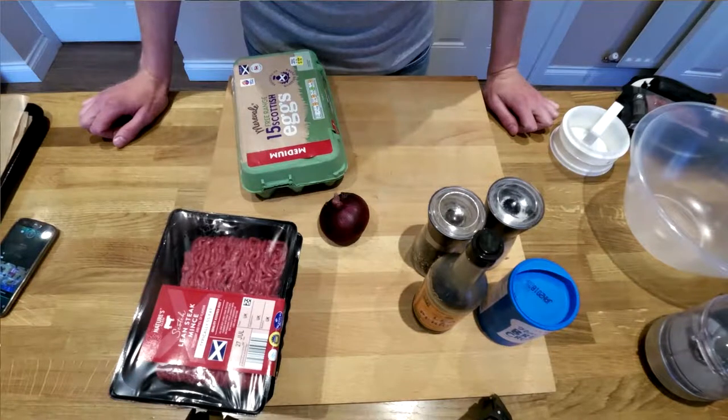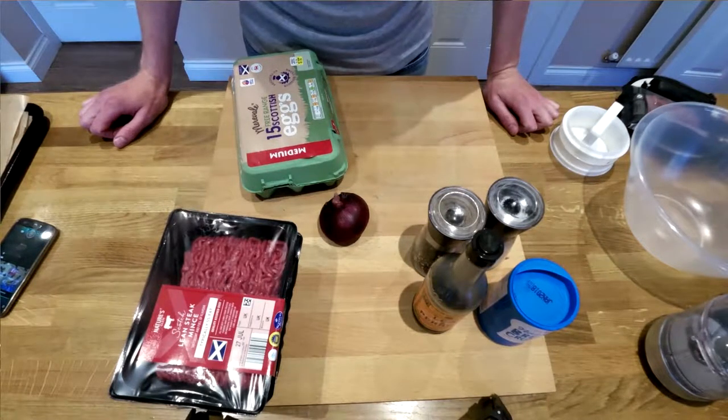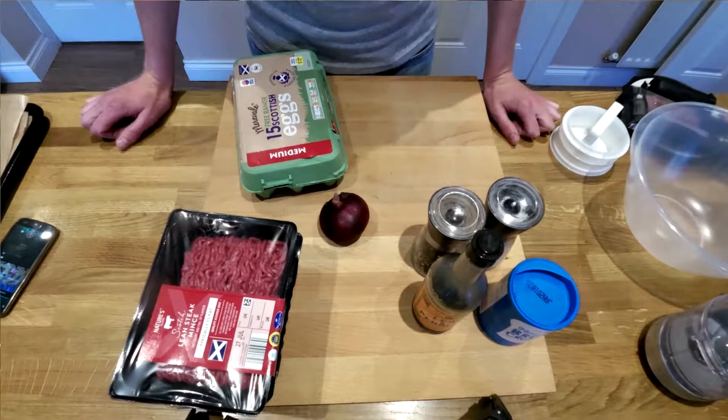Hiya, welcome back. Tonight I'm going to show you how I make beef burgers because apparently it's summer and it's barbecue season — unless you live in Scotland, in which case it's windy and rainy. But you can still cook these on the grill or in a frying pan and they're really easy and quite good fun to make.